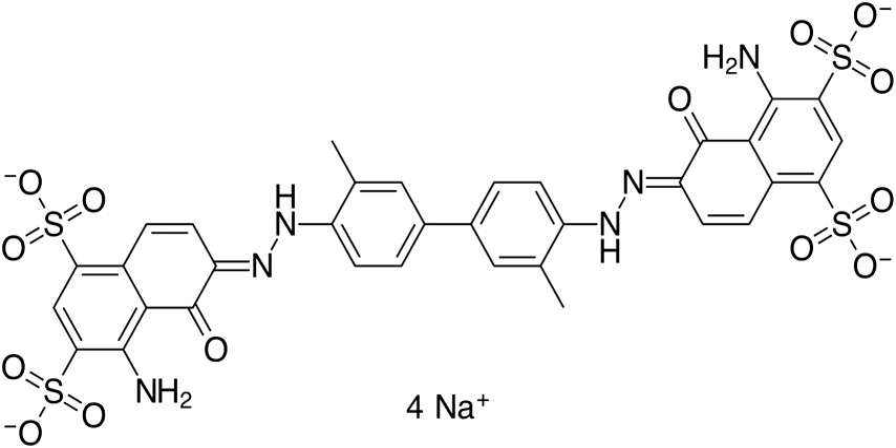Evans Blue is also used to assess the permeability of the blood-brain barrier to macromolecules. Because serum albumin cannot cross the barrier and virtually all Evans Blue is bound to albumin, normally the neural tissue remains unstained. When the blood-brain barrier has been compromised, albumin-bound Evans Blue enters the CNS.